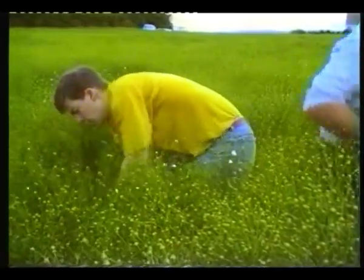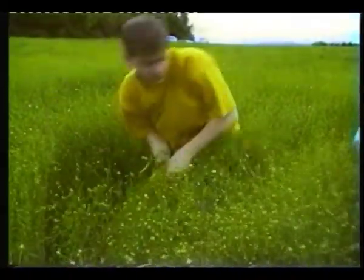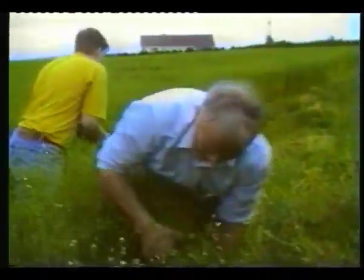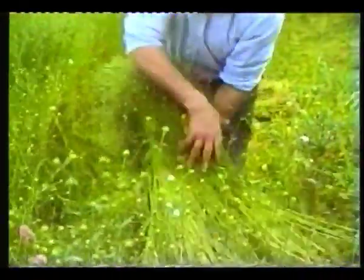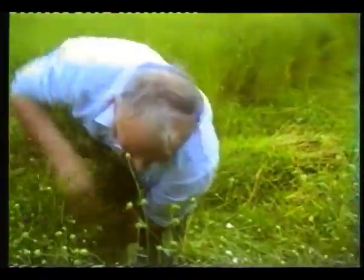Pulling flax was back-breaking work and most unpleasant during wet weather. However, there was never any shortage of workers, as men and women would have done three or four hours pulling in the evenings. The extra money always came in useful as back to school time was not far away.